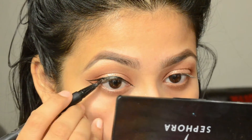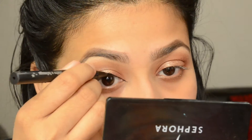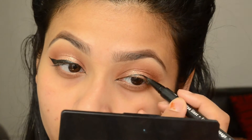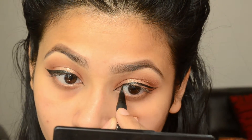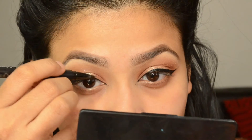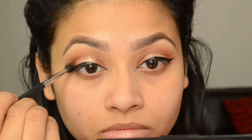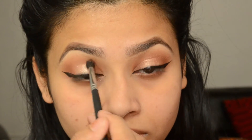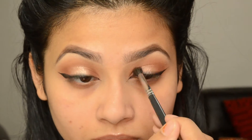For my liner guideline, I like to create a line at the outer V, then create a line at the inner corner, and then connect them together. I'm doing the same steps on the other eye. Then I'm taking a little bit more Sienna and blending it all over, focusing on the outer and inner corners and blending everything with the brush.